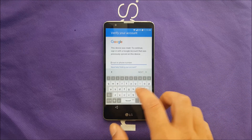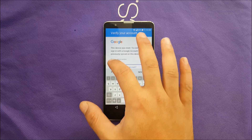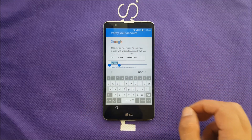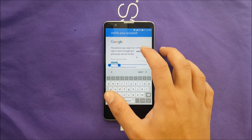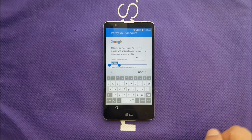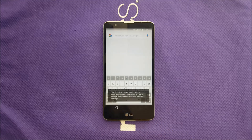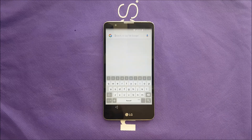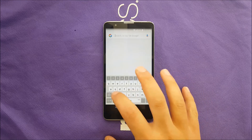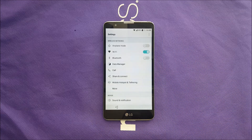The first step: go to where you can type anything and type something randomly, then hold the text. You will see three dots — click on Assist, and that should take you to Google Now. Now that you're in Google Now, go to Settings. Just follow my steps, otherwise it will be hard to do the Google bypass.